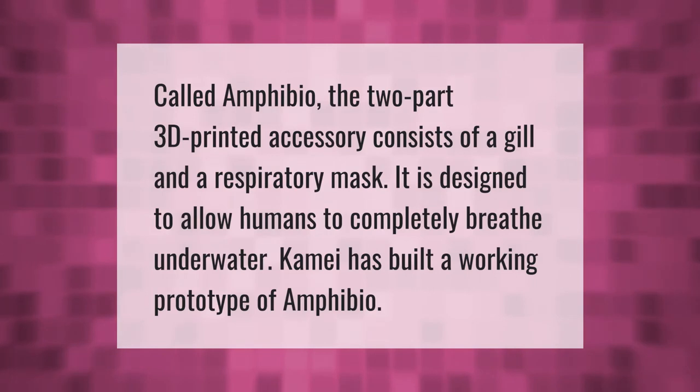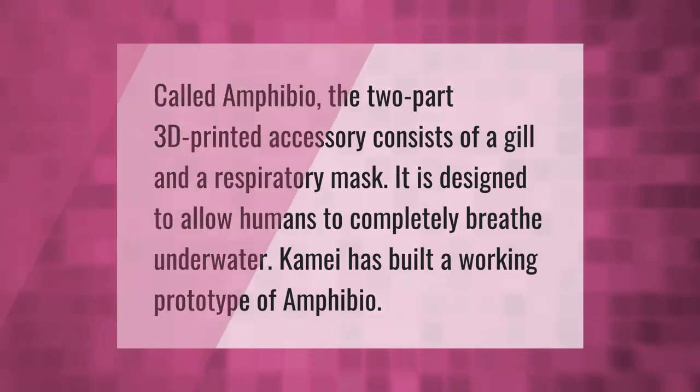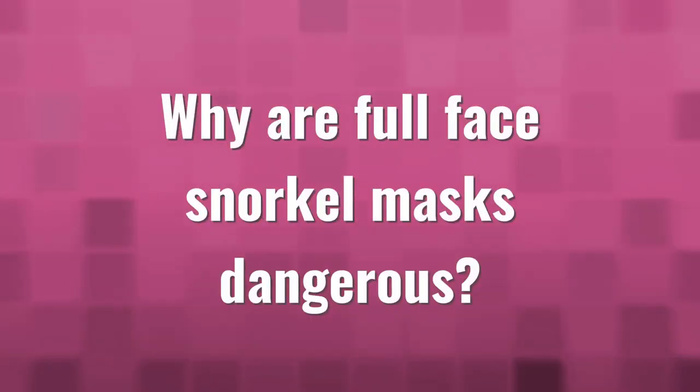Called Amphibio, a two-part 3D-printed accessory consists of a gill and a respiratory mask. It is designed to allow humans to completely breathe underwater. A working prototype of Amphibio has been built.